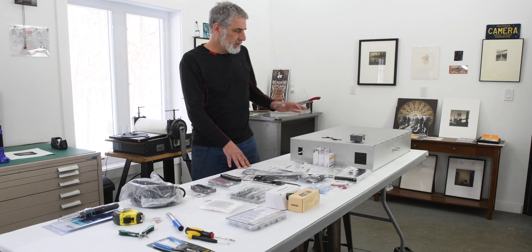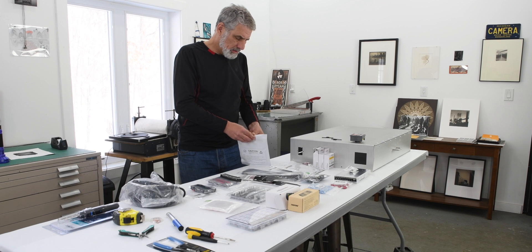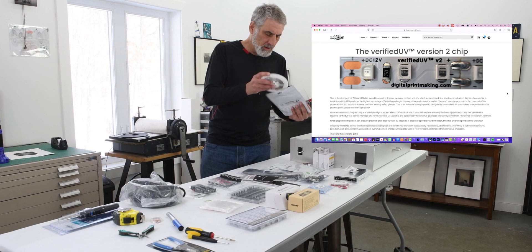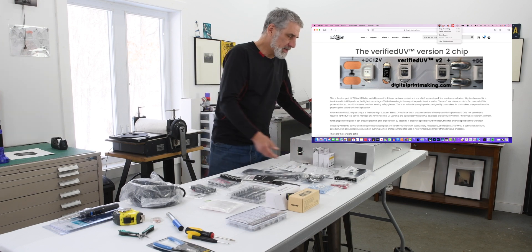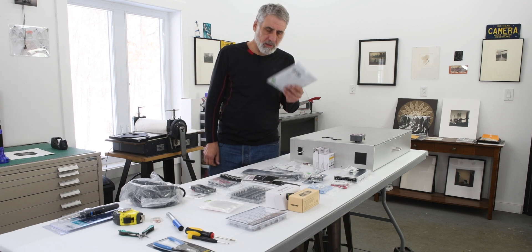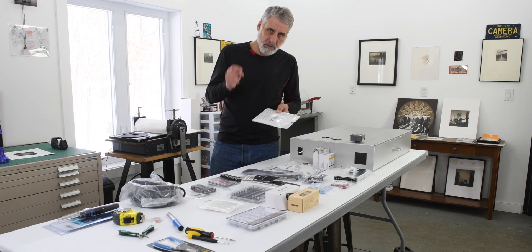The most important component, other than the box, is going to be the LED strips. These are UV 365 nanometer strips imported by John Cohn at Inkjet Mall — they're really great. On some of John's boxes, they've achieved one-minute exposure times with palladium. This box will be around three minutes, but these strips come from Inkjet Mall and they do a great job of quality control on them.